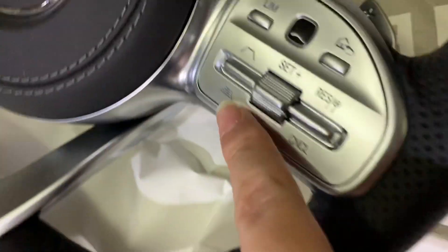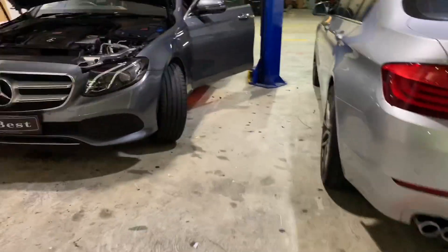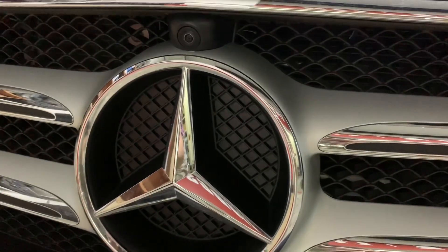We can see there are two cameras over there. And also the new steering wheel with cruise control. This is the car — we can see later we will change this. The sensor will be installed inside.